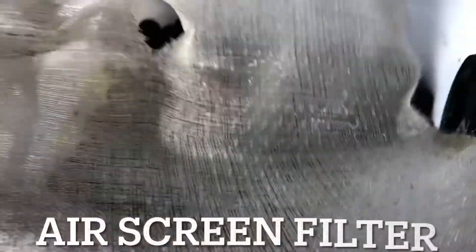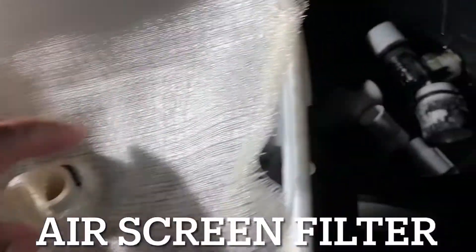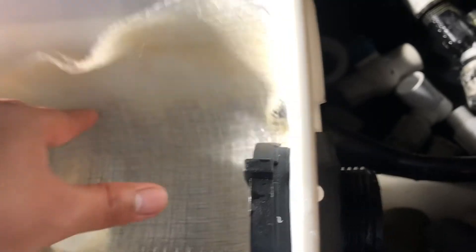The fifth thing that I'm placing in the filter bucket is this air screen filter. You can find this at your local hardware store. These are actually used for air conditioning systems to filter dust.